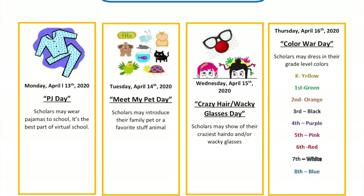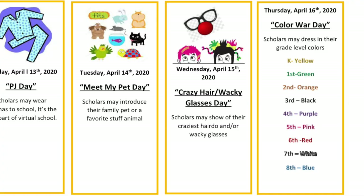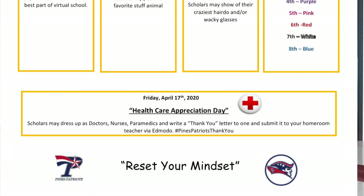Additionally, this week is Spirit Week. Make sure you're logging on to your Zoom calls with your teachers with your Spirit Week styles. These are the guidelines: Tuesday was Meet My Pet Day, and today is Crazy Hair Day and Wacky Glasses Day. And as you can see, I am celebrating it with both. Thursday is Color War Day and Friday is Healthcare Appreciation Day.